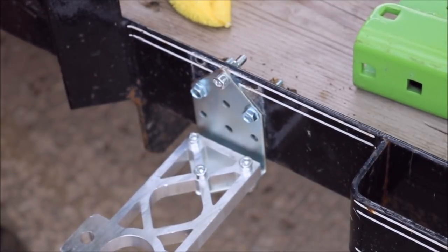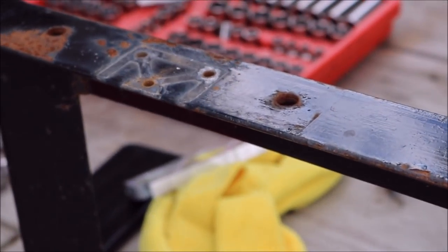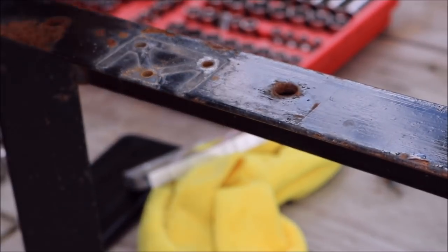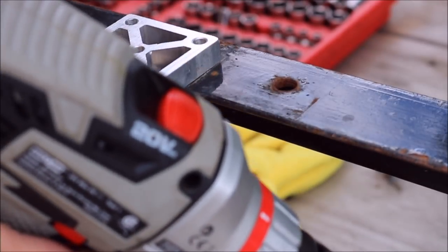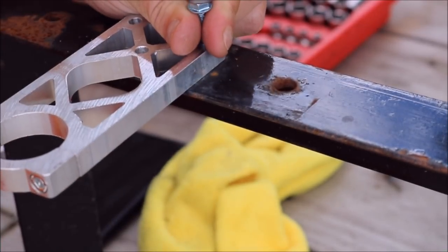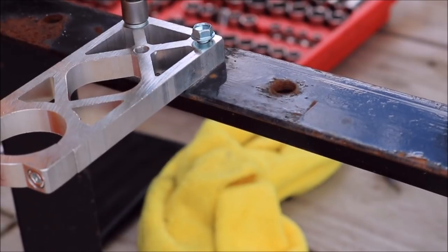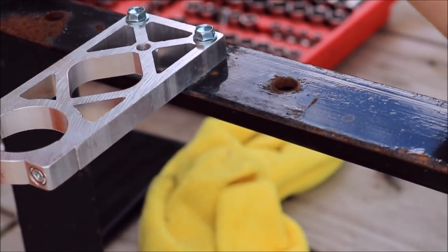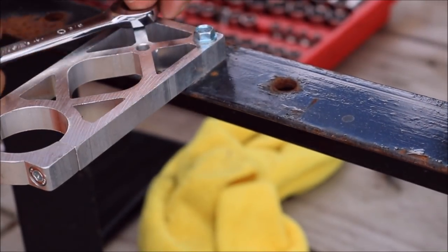Now we can mount our top piece — it's real easy, just two self-tapping screws. Get up here, put it on, drill your two self-tappers down in there. My drill seems to be losing a bit of power, so I'm going to double-snug these and make sure they're tight.